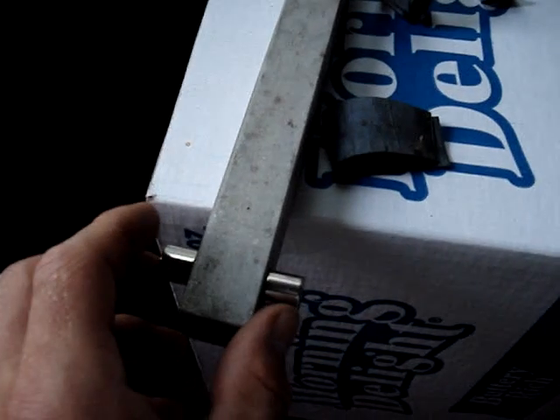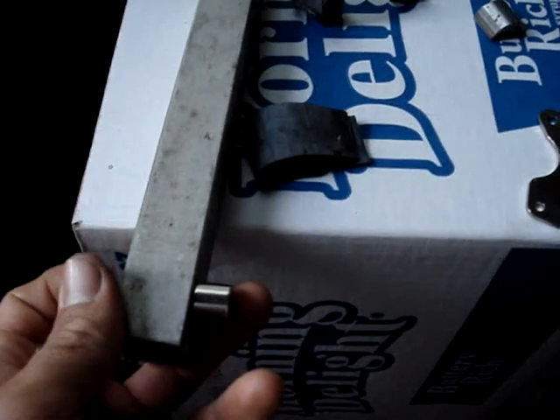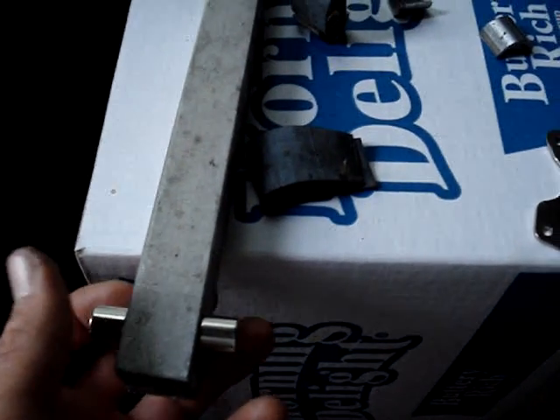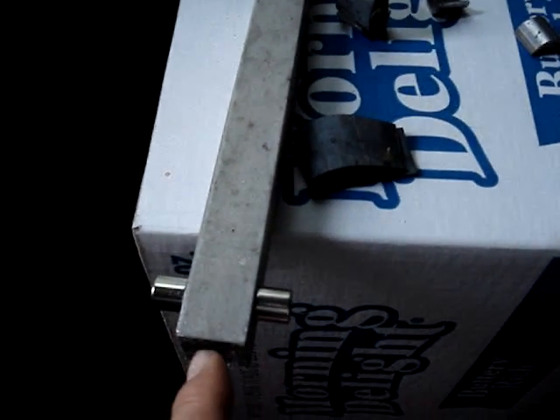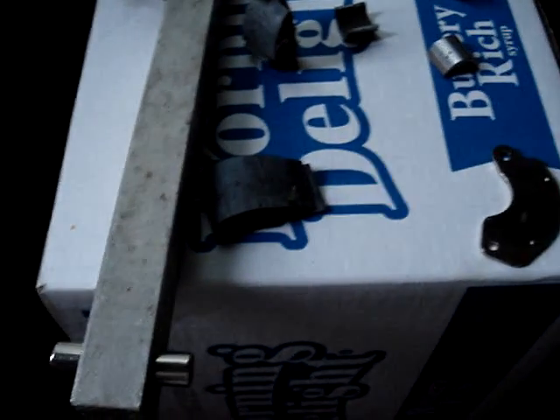This is a piece of stainless steel, and of course it sticks. Magnets don't stick to this stainless steel, but then this magnet is pulling to this magnet together.